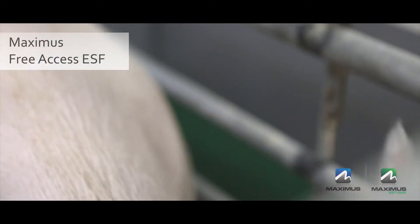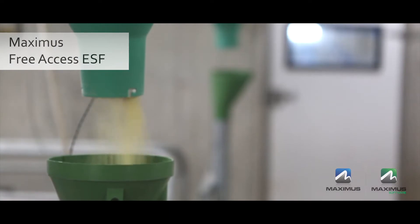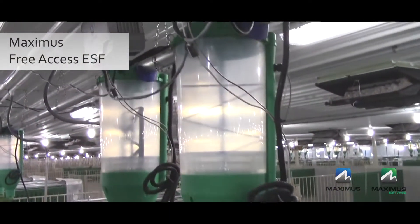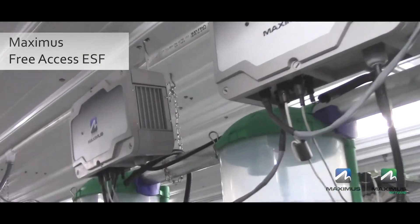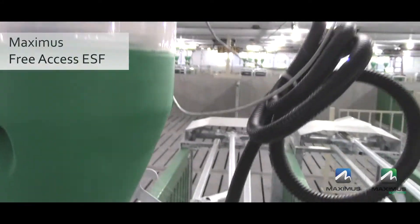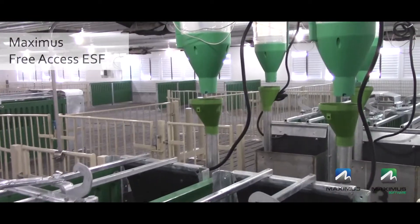Once the pig puts its head close to the feed bowl, the RFID tag in the pig's ear is detected by an antenna and the ration is dispensed. The Maximus 3P Feed Bottle has a 360-degree rotating agitation paddle.